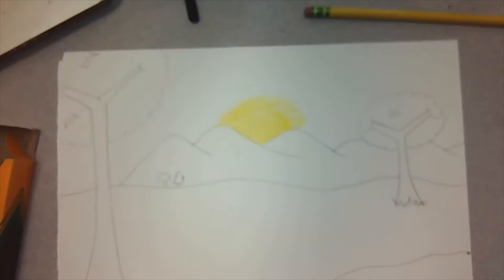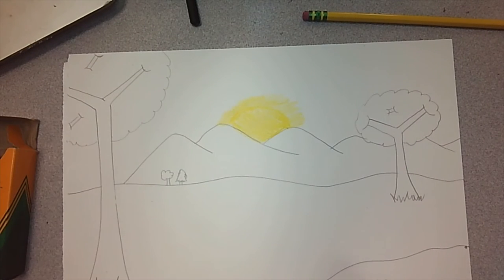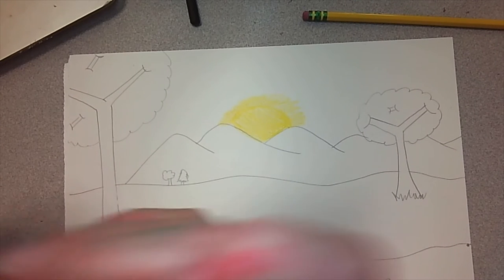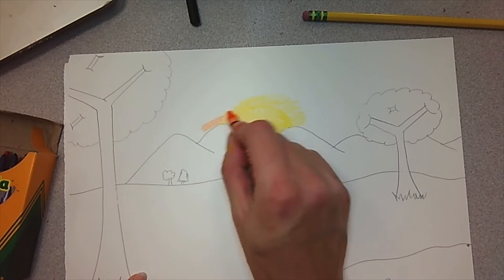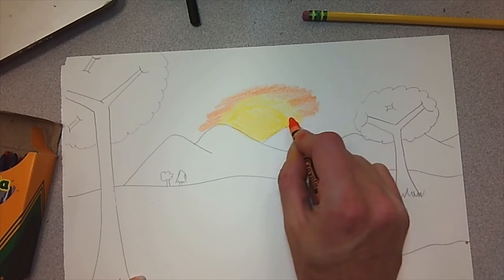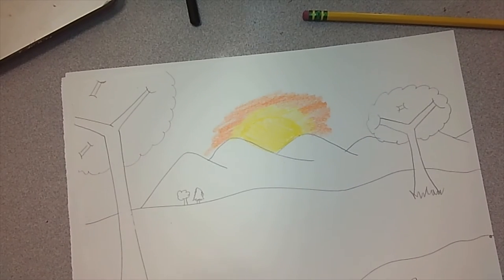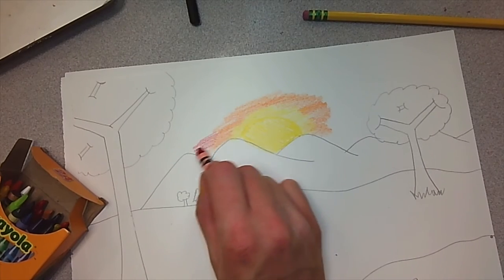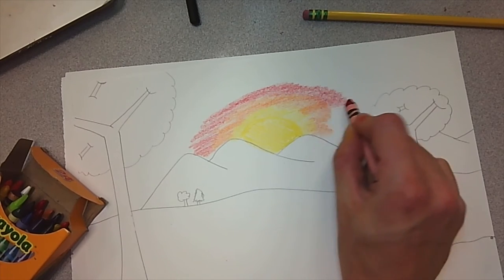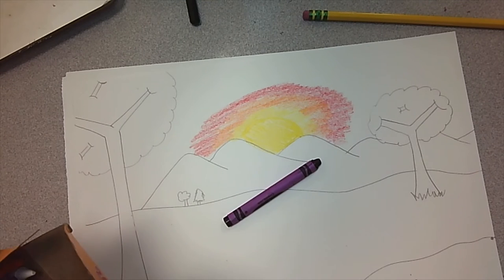We're not drawing our sun with a circle and some lines coming off. If we draw it with different colors, it's going to look more real. So after the yellow, we're going to go to orange next. Have my orange touch my yellow and go all around. What do you think will be next after orange? Some red.